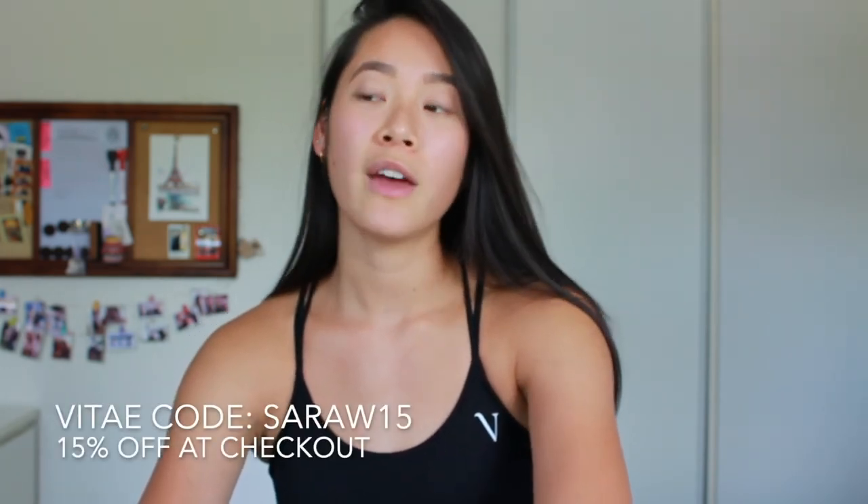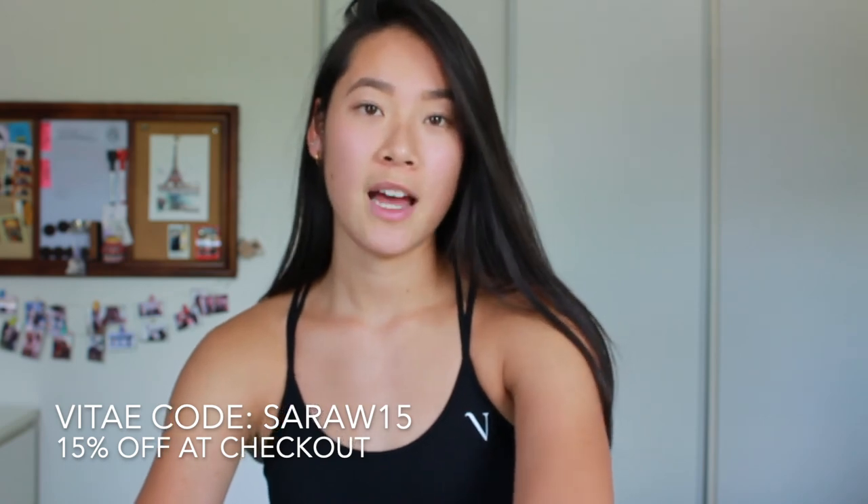To conclude the try-on and review — if you decide you want to check out Vitae Apparel and purchase something, I do have a code for 50% off: it's sarahw15. I'd really appreciate it if you support with the code, but if not, that's totally fine. I hope you all have a great day — bye! See ya!